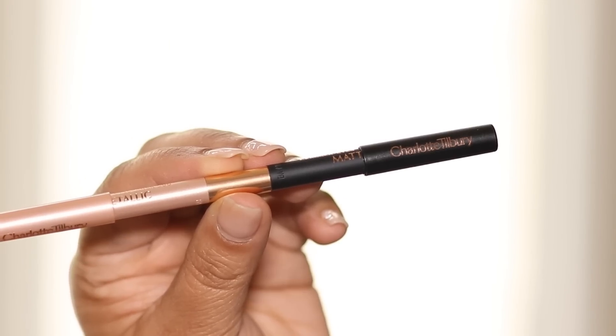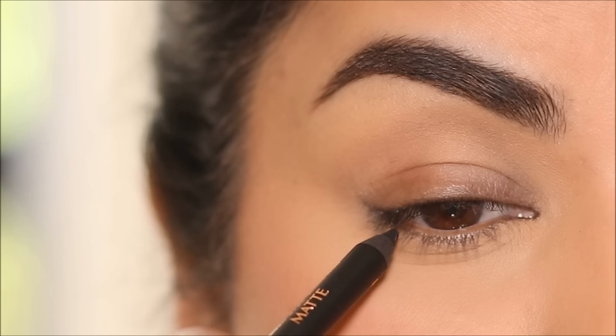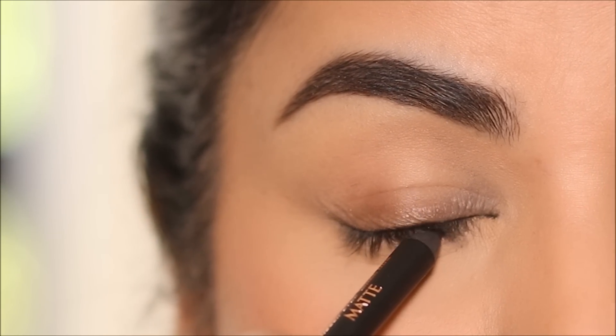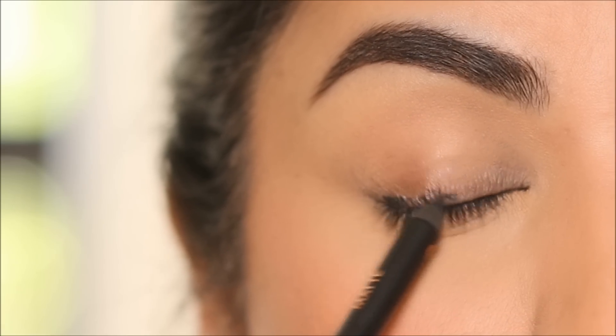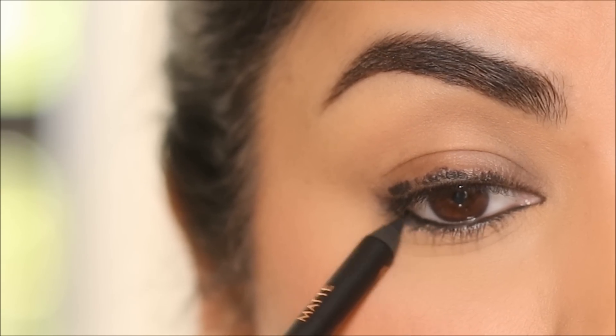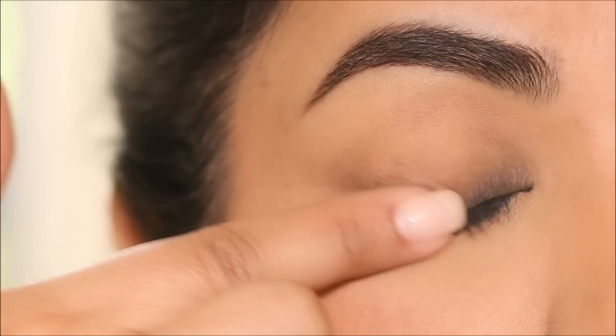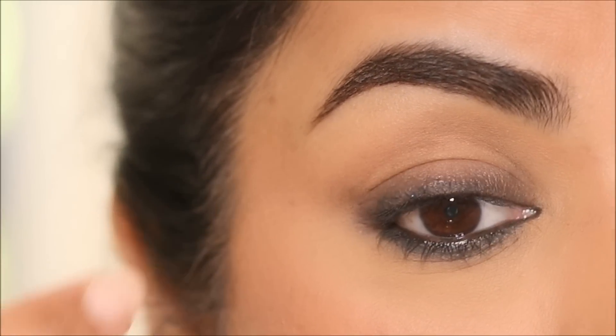Using the Charlotte Tilbury Hollywood Exaggerized eye pencil — it's a dual-sided pencil with a metallic champagne shade on one end and a black shade on the other, which I'm using. I'm going to tightline as well as use it in my lash line. It doesn't have to be perfect because we will smudge this. The easiest way to smudge it is with your finger. You don't have to be neat with this — just go for it.